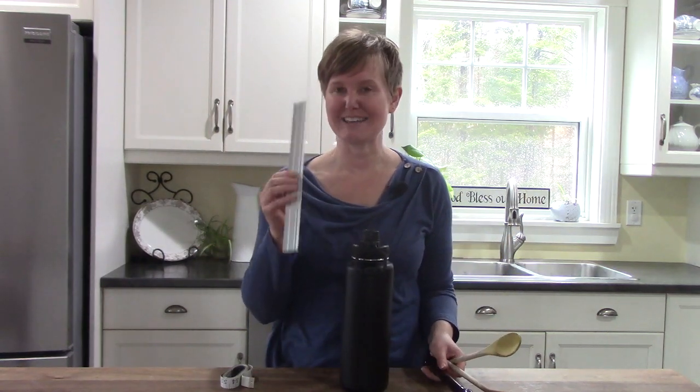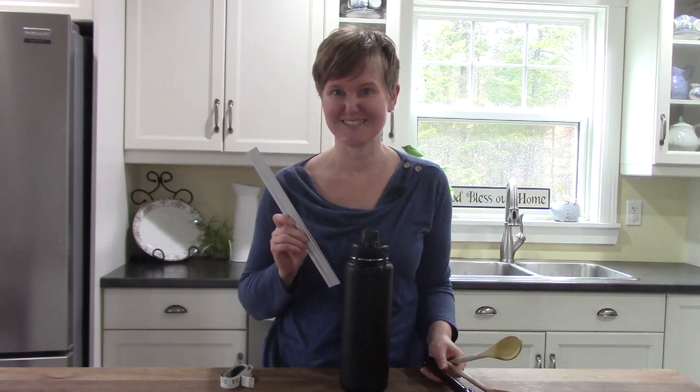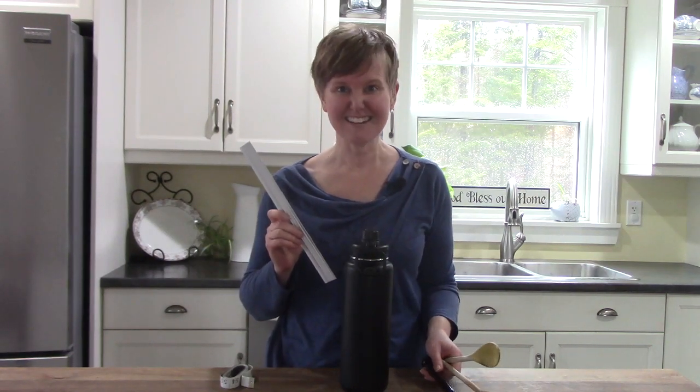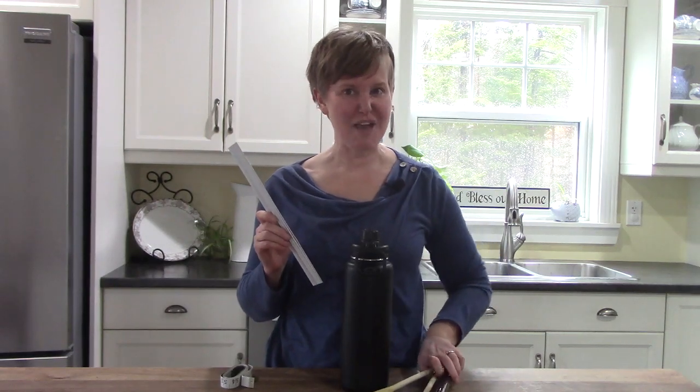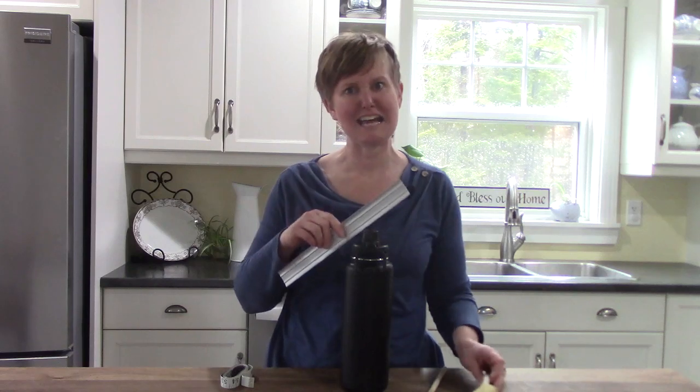I'm going to give you a hint — it has a lot to do with the ruler. Did you guess it? All of them are the same length or height — I guess, for my water bottle. Let's measure.